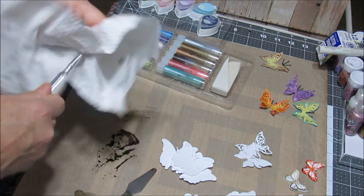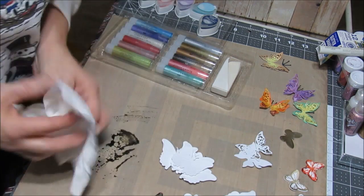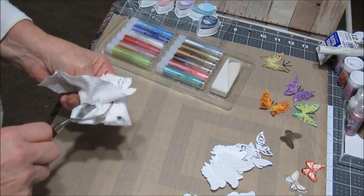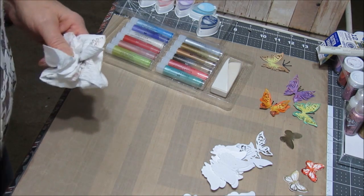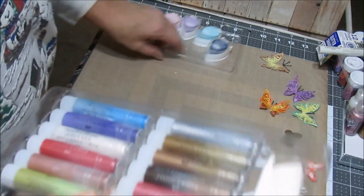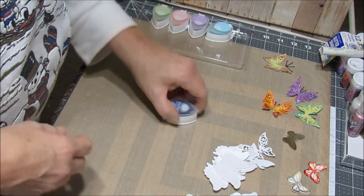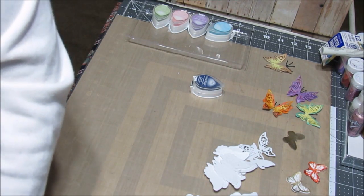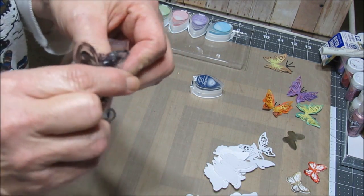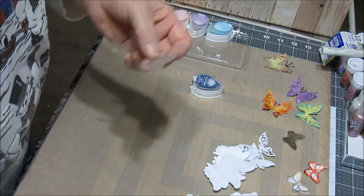I heard somebody say it and thought it was a good idea: save your paper towels, save your baby wipes, don't throw them away. You can use them on your mixed-media pages — just glue them to your pages and go from there, put everything on top. I do have a lot of scrap paper, so a lot of times I try to wipe the mess up on scrap paper, and use some dyes and cut some flowers or something like that.